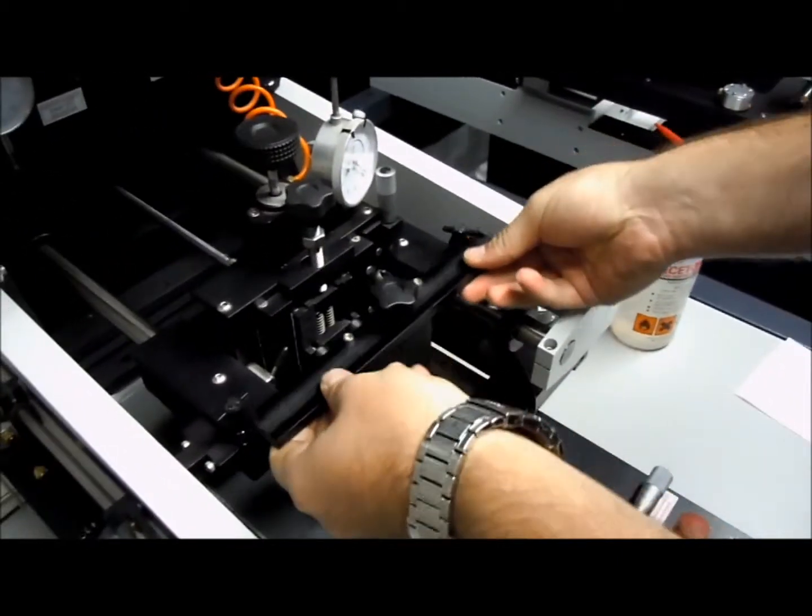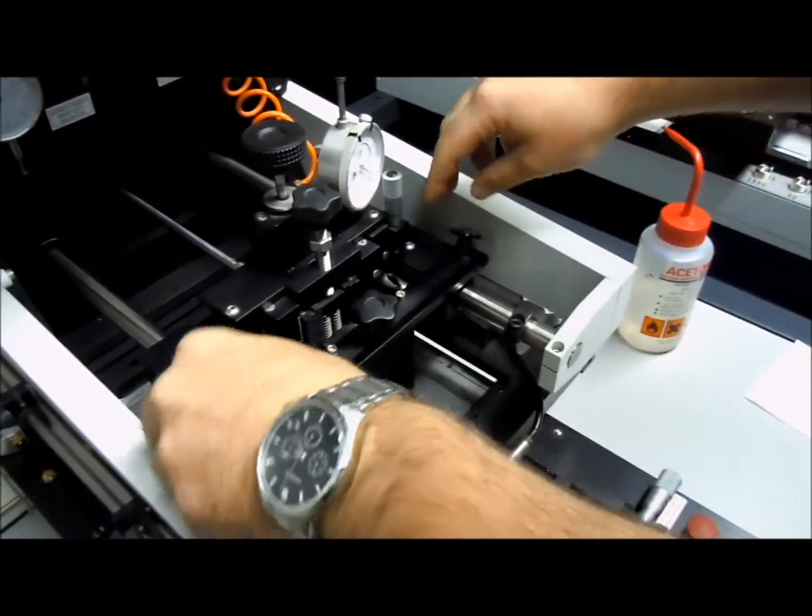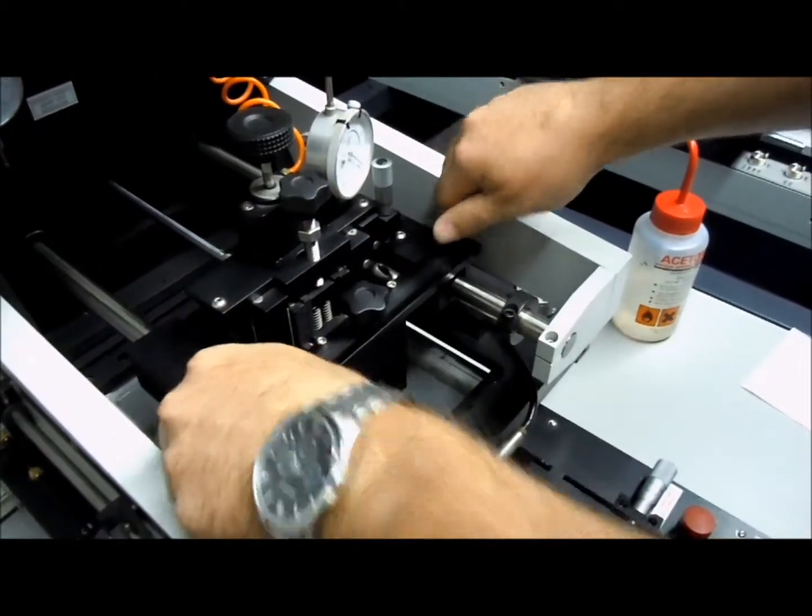Installation is easy — you just put it in and screw it in and press print.